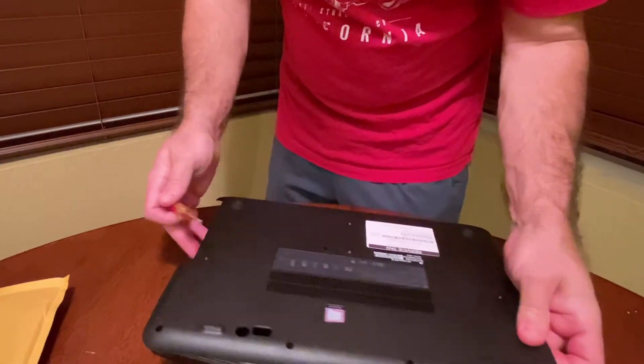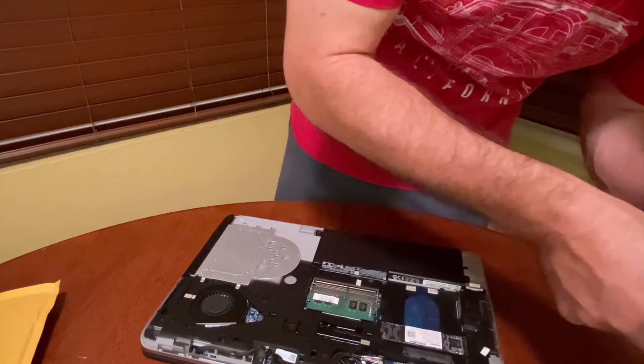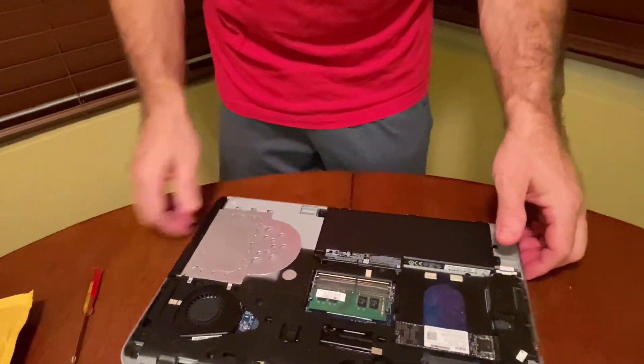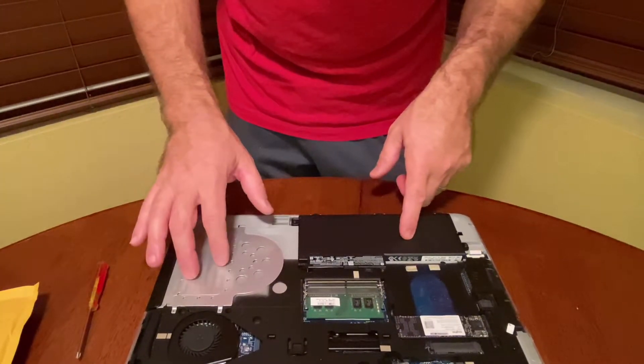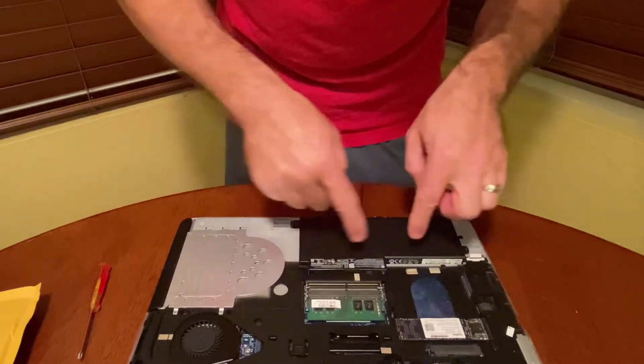You want to make sure you know where all your screws go — they're all in there except for this one, which we'll put back. Here you can see it's a really basic layout: the battery is here, the CD-ROM drive, the fan, and the motherboard is underneath over here.